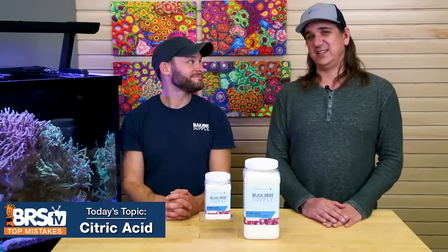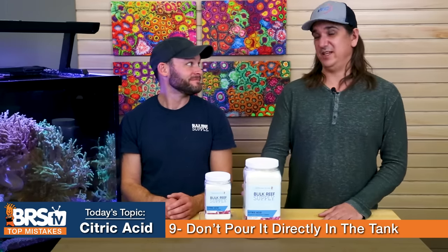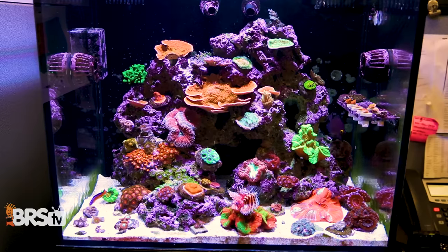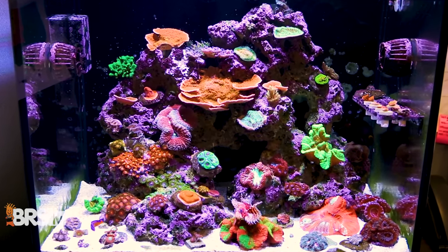Number nine: I think this is obvious, but we should say it anyway. Don't make the mistake of adding citric acid directly to the tank. You don't want to get this stuff in the tank — it can drive down the pH pretty quickly. Don't go scrubbing it in a live tank and get it in there. It's obvious, but we should say it anyway.